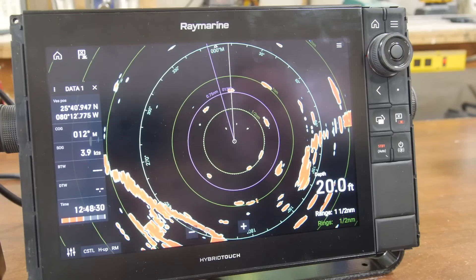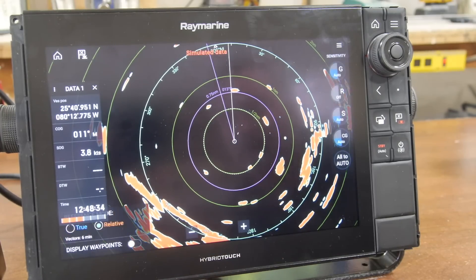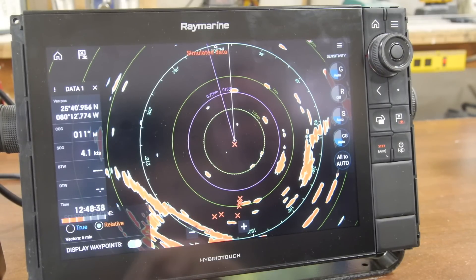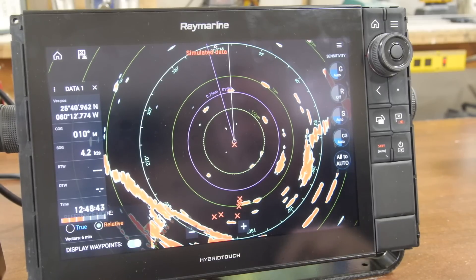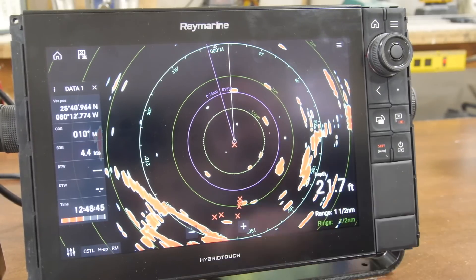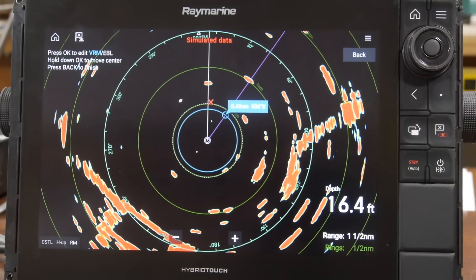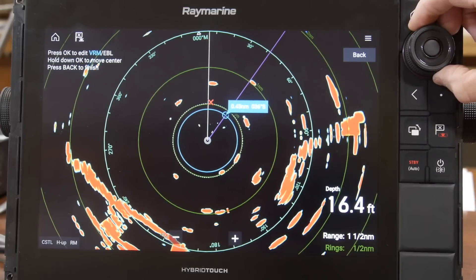In order to show waypoints on the radar screen, simply select the filter button on the bottom left and you'll see the waypoint option to hide them or make them appear. When turned on, you'll see the X's appear in the system. Another thing to be conscious of is that the uni controller has multiple functions on it.